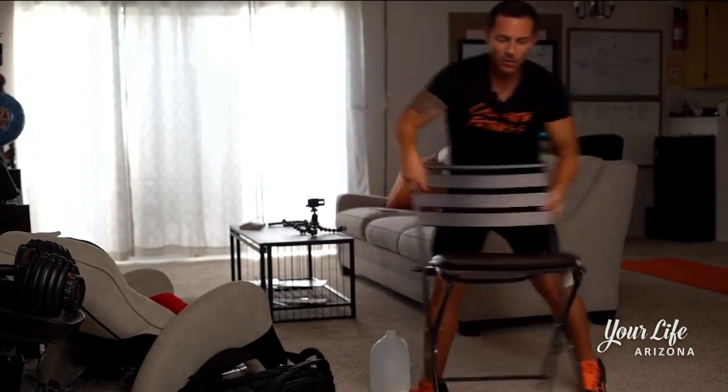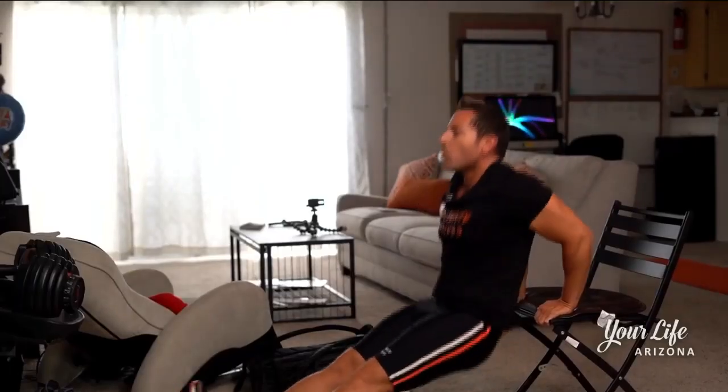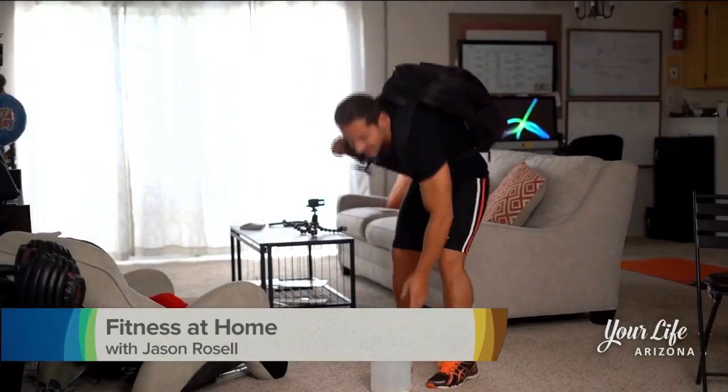We're gonna flip it around and do some tricep dips: one, two, three, four, five, six, seven, eight, nine, ten. Then grab a backpack, fill it up with books and heavy things — this one weighs about 40 pounds.